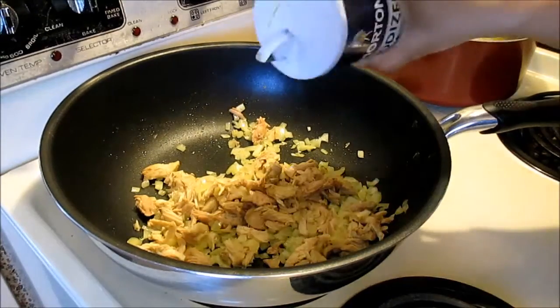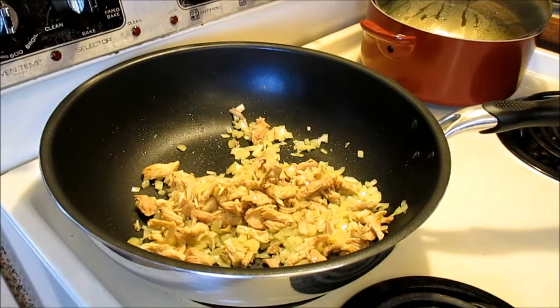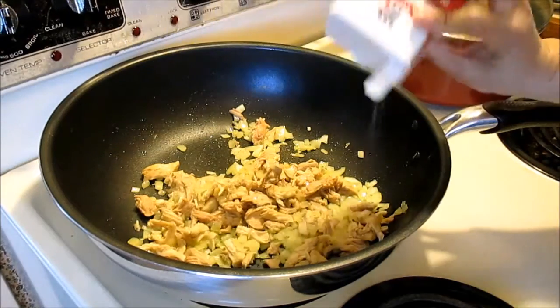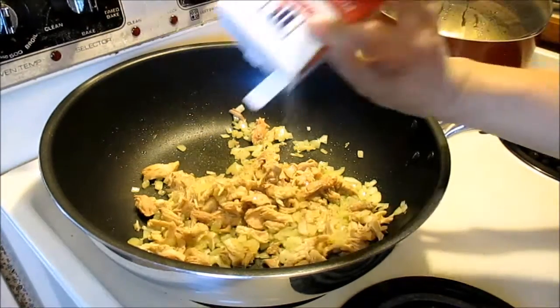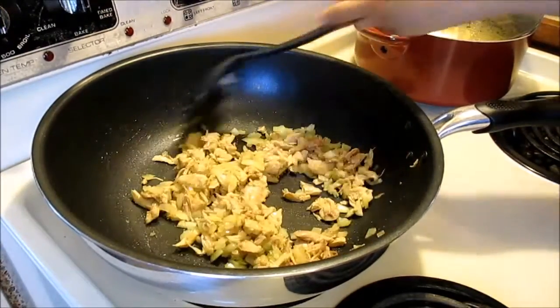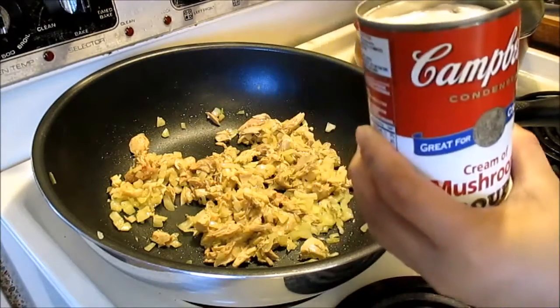Sprinkle with some salt and some ground black pepper. And then I'm going to add this cream of mushroom soup.